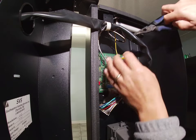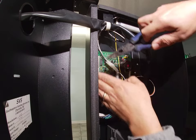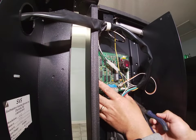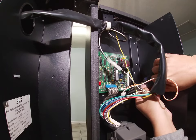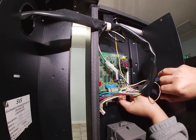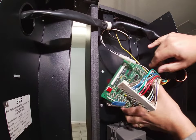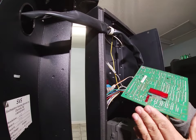We're going to do that carefully on all four corners. Move the wires out of the way — okay, I have the board off.